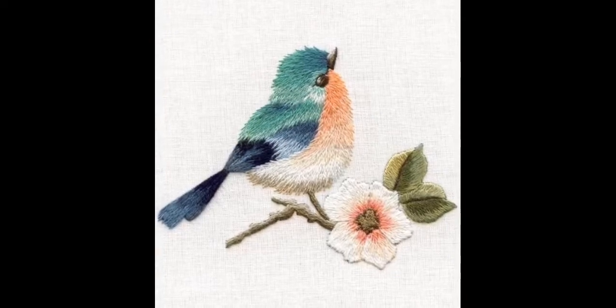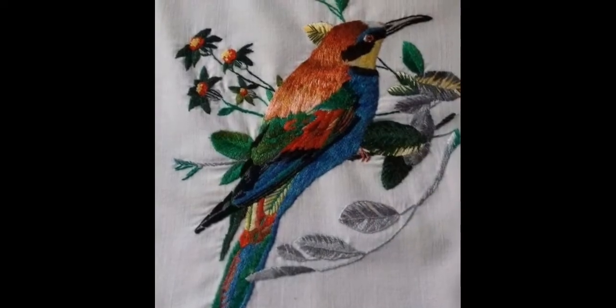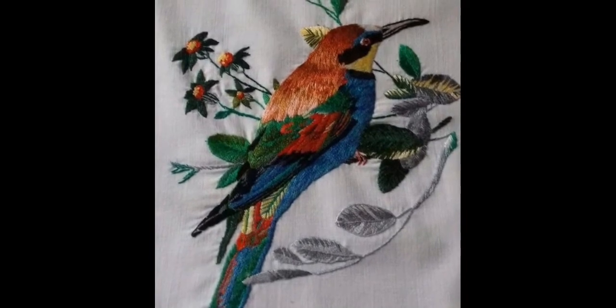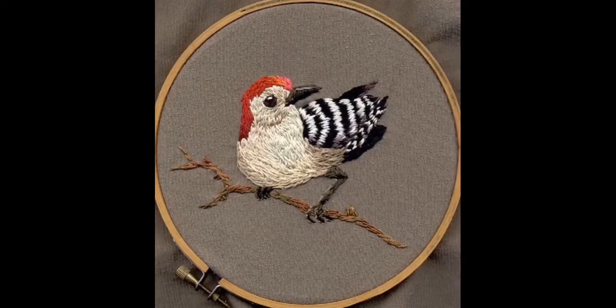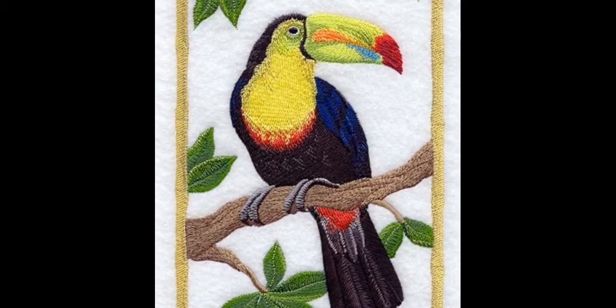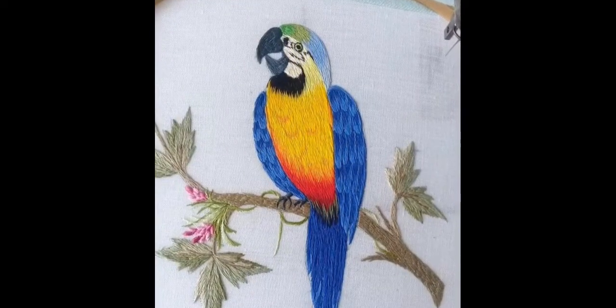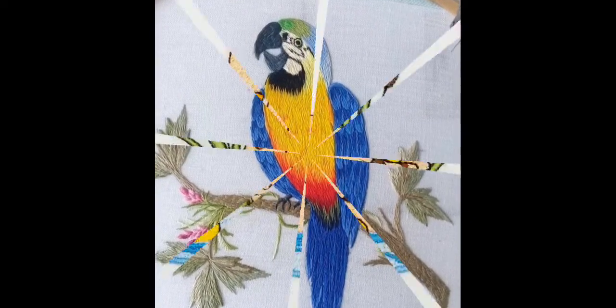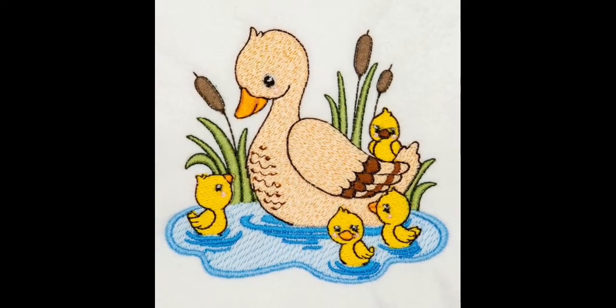You can use these for home decor ideas — like you could make these patterns on your cushions, pillow covers, bed sheet corners, table covers, and chair covers. You can also do hoop art, get these design ideas framed, and hang them as decoration pieces and works of art on the walls of your house.